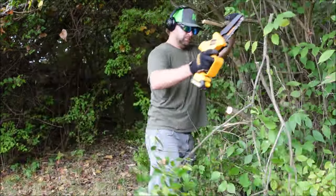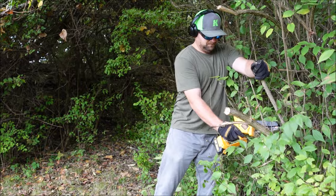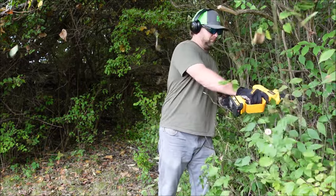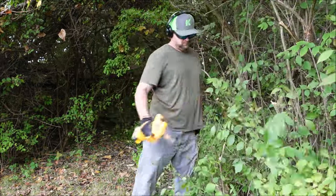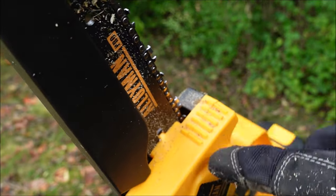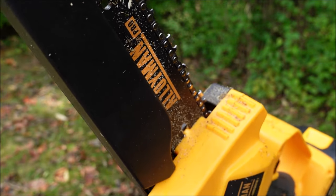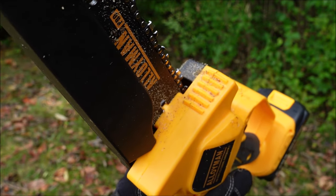As you can tell, this is working just fine on these little honeysuckles. One thing I like about it is the weight — this only weighs 2.9 pounds, so you can use it one-handed for a long time without your arm getting too tired. It also has these miniature plastic bumper spikes on it. I'll show you how those look using them on the honeysuckle.